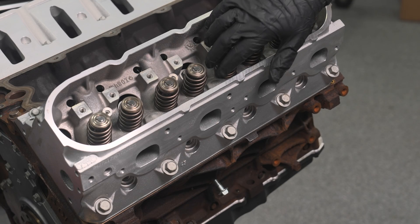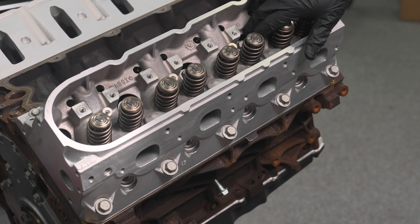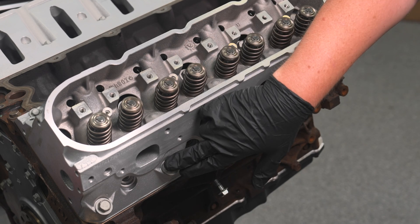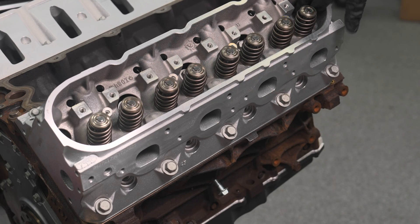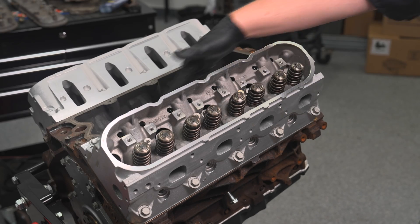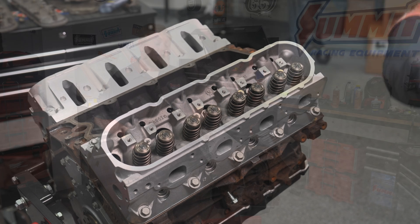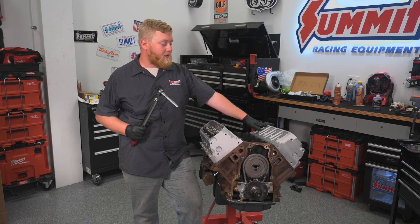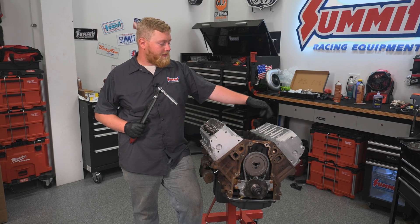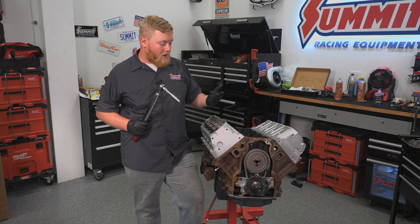The sequence goes one, two, three, four, five, six, seven, eight, nine, ten. And then on the final pass, you torque the top five and those just go to 22 foot pounds. So I'm going to go ahead, move to the other side, run through the torque sequence one more time, get those torqued, then our top five, and we can start moving along with some more parts. This thing's going together really fast and I'm super excited.